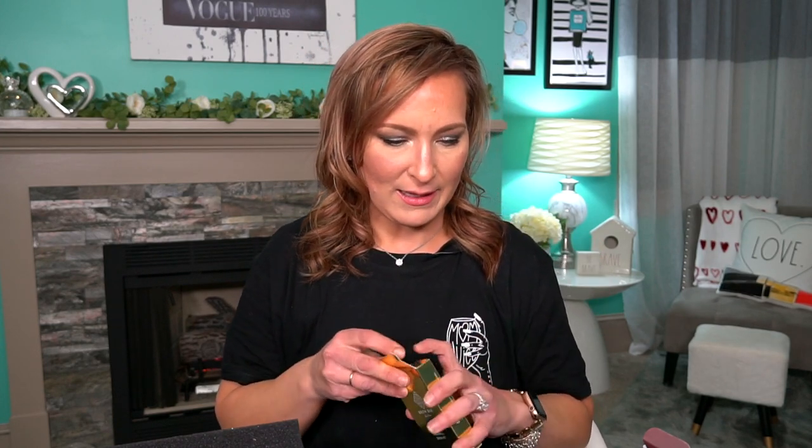The next thing is from Brow Bar. This is the Bombshell Brow Kit. It says the Bombshell Brow Kit is the most luxurious brow kit ever made — the golden goddess of all brow kits. This chic, sleek compact includes tweezers, a brow pencil, a two-sided spoolie with a brush, highlighter, concealer, and two shades of brow powder — all for $40.